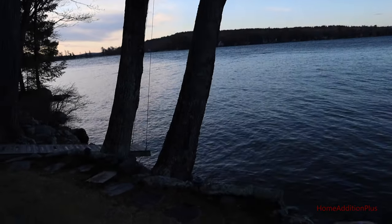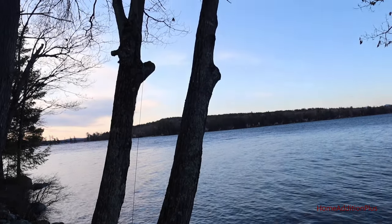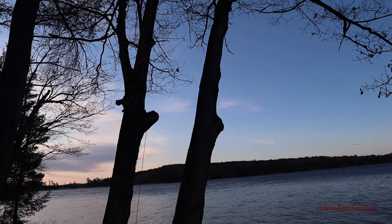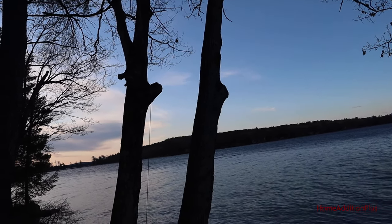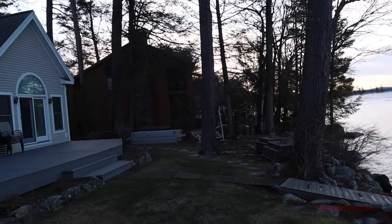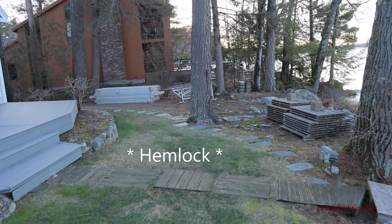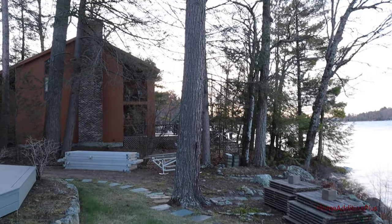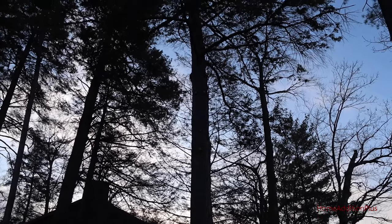Those branches were really putting a lot of pressure on these trees and our concern was that they were going to shorten the lifespan of the trees before they actually fell into the water. The other tree we had worked on was a spruce tree — we just had them clean it up and remove a lot of the branches near the top.